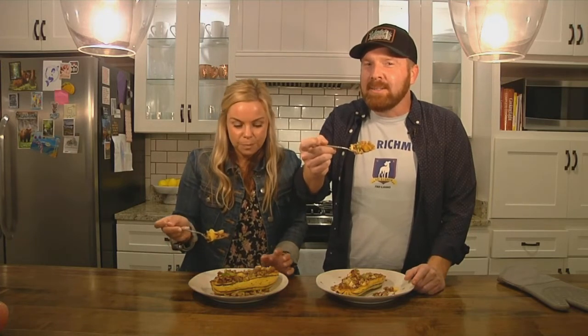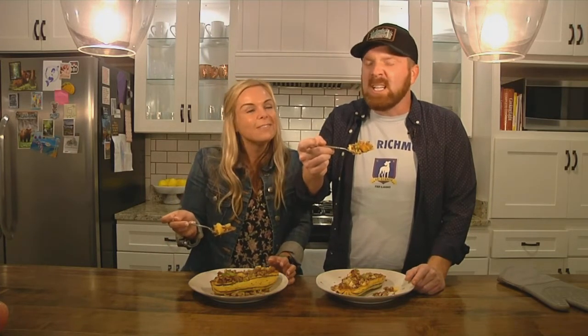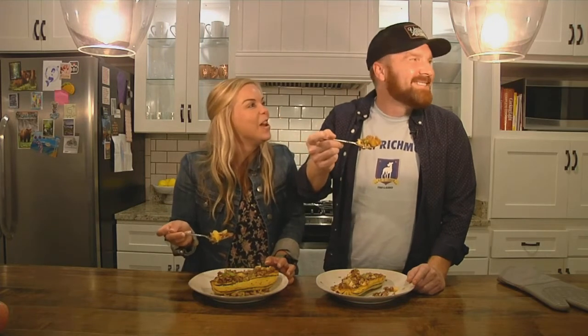Happy eating everybody, and enjoy it — happy fall, y'all! Look at you, got your pumpkin candle burning and everything ready for the fall season. I love it. I can't tell you how much I enjoy burning my Kirkland's pumpkin candles — they're the best, seriously. They're great.